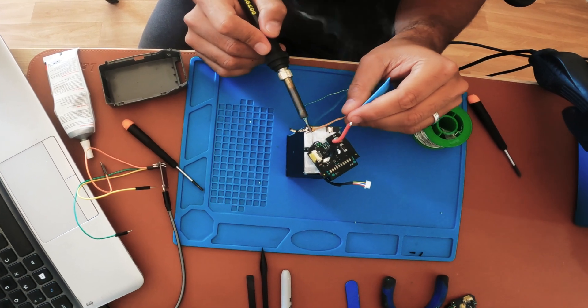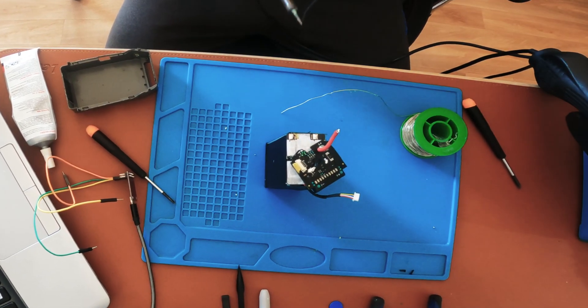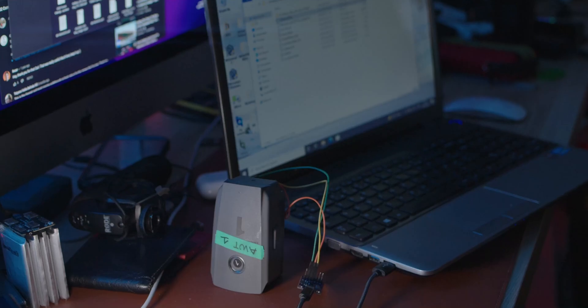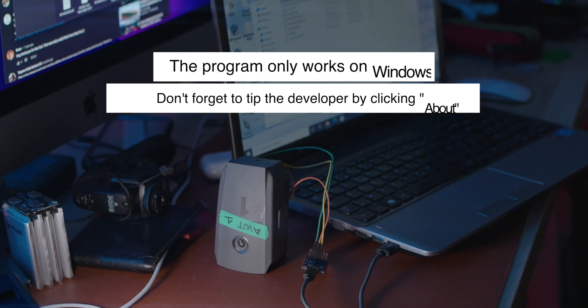In the previous video, I didn't disconnect any power to the BMS — I was always supplying power — and that was the only way I could change the cells, but it was a very difficult and complicated way to do it. This method is fairly easy by comparison.